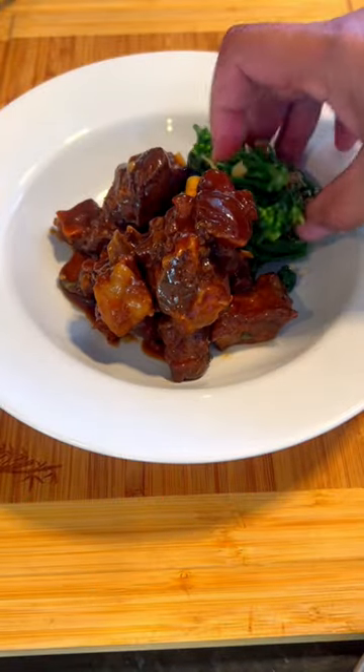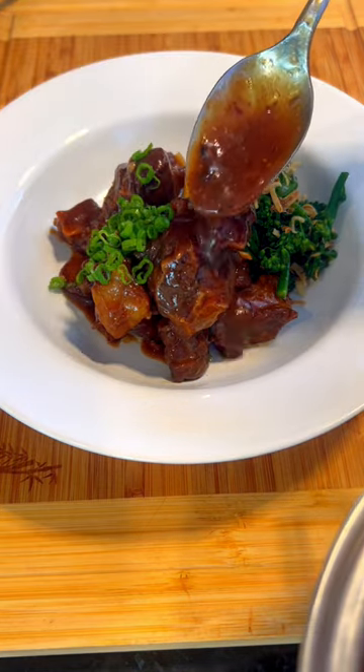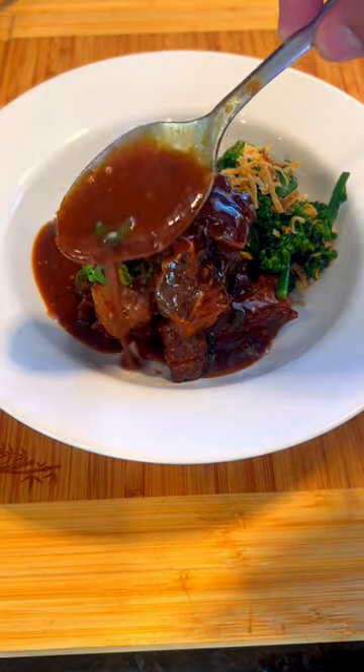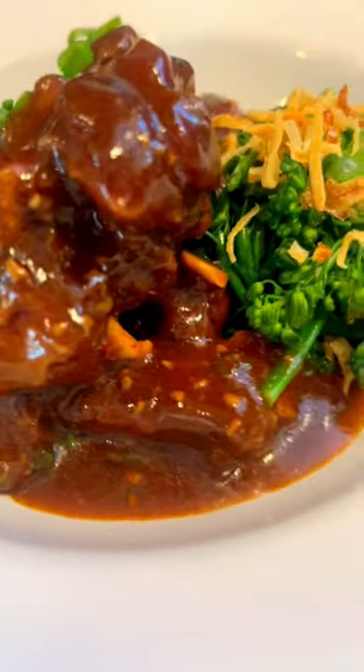Goat meat adobo. Adobo is a way of cooking meat in a brine solution with vinegar, soy sauce, onions, and peppercorn. Dried bay leaves and garlic are usually added for extra flavor and fragrance.